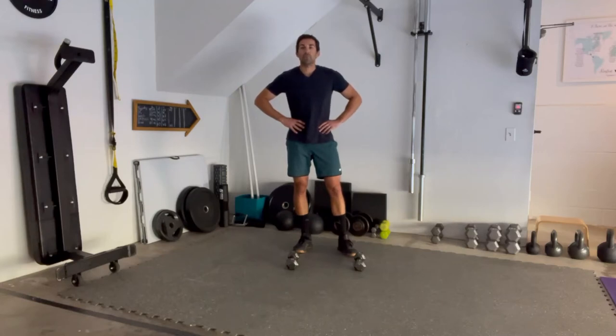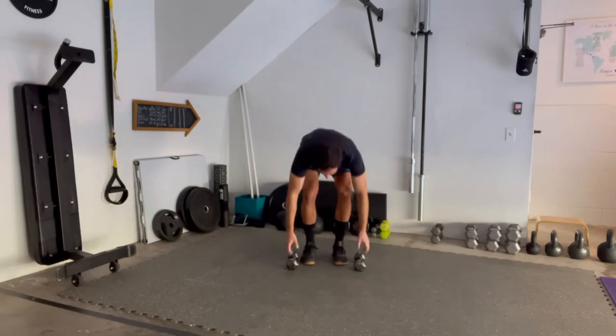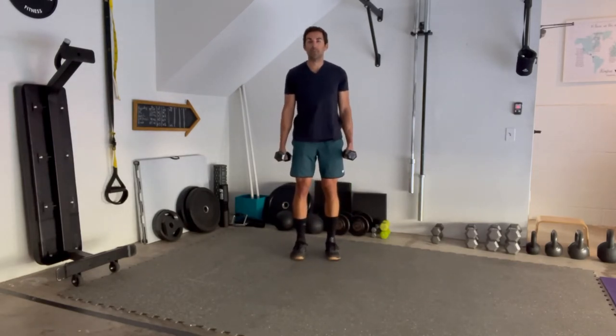What's up guys, it's Cody over at Forum First Fitness, just dropping another quick garage demo. Today we're going to be talking about rear delt flys. For this movement we're going to grab two dumbbells. Make sure to start nice and light, especially if it's your first time doing the movement, and then once you feel a little more comfortable you can increase that weight.